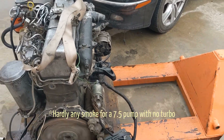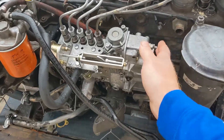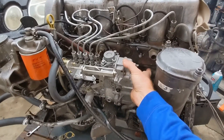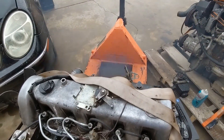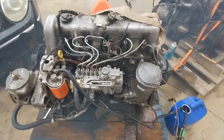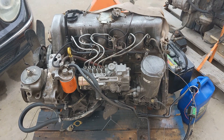No smoke. Started right off. Idle smooth. There's hardly any smoke. Now we are going to change the timing, put it way off and let's see how it runs.